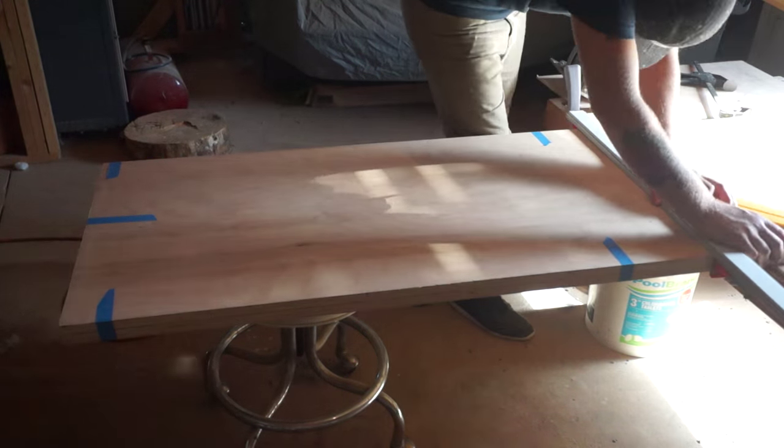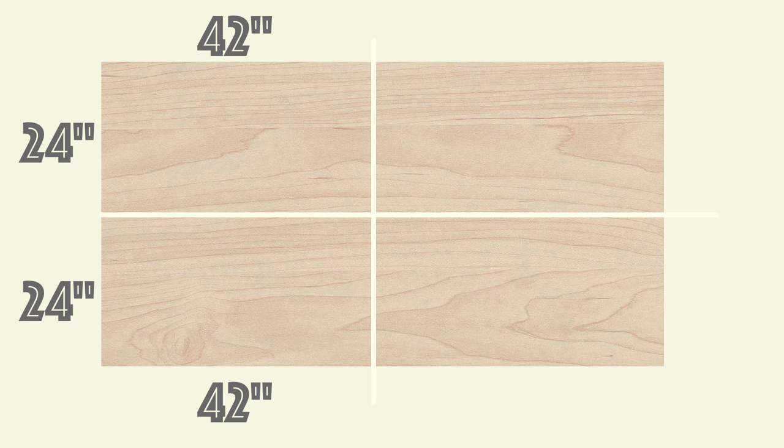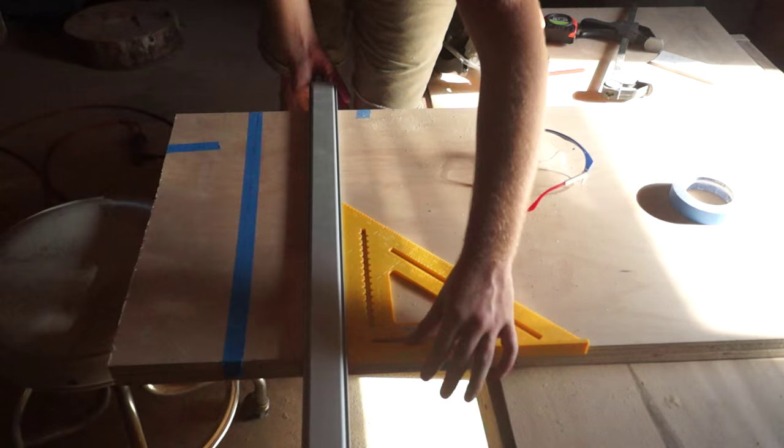Using some kind of straight edge is going to help out a lot in this project if you're using a circular saw instead of a table saw. Next we're going to cut two 6-inch pieces as well, although we're only going to use one.